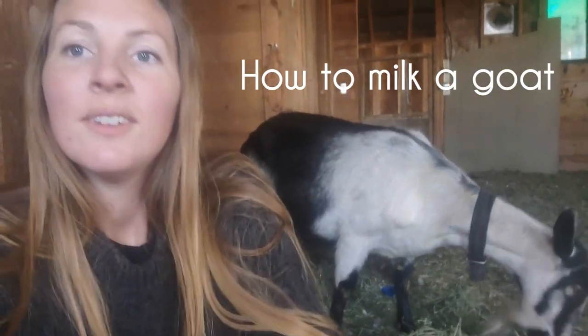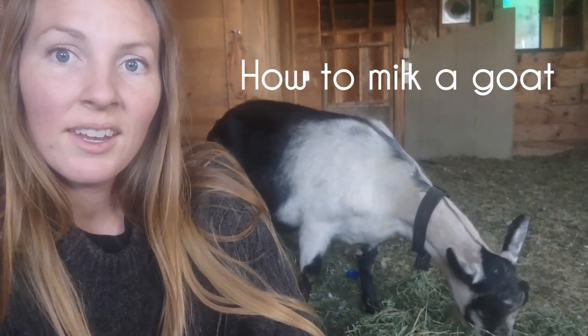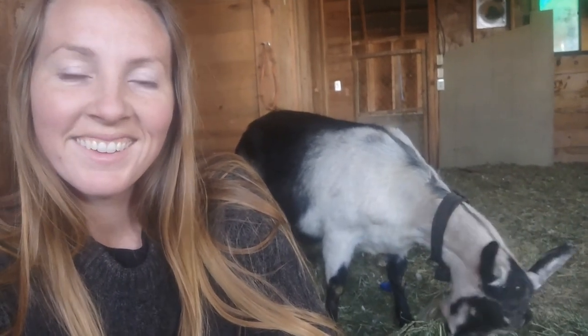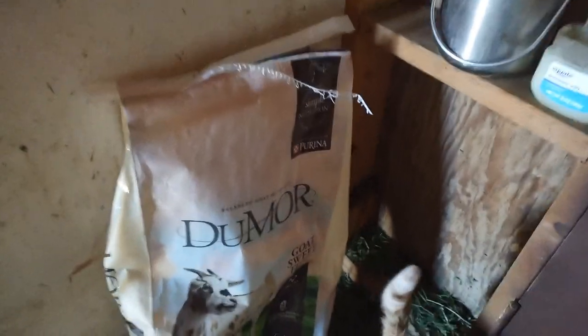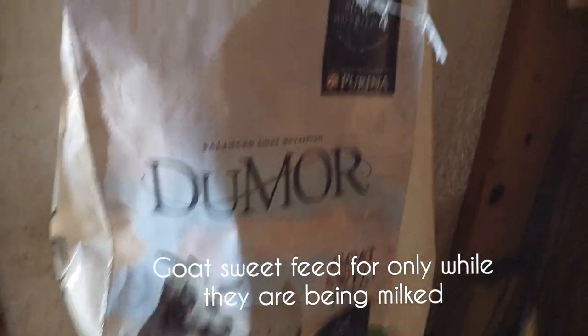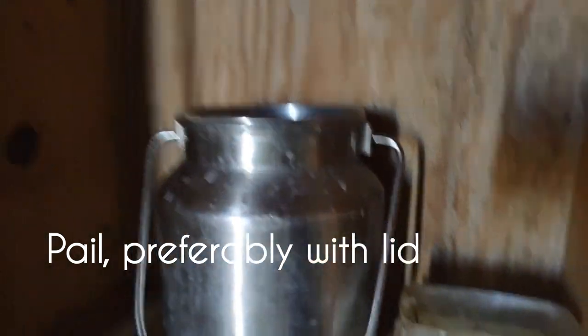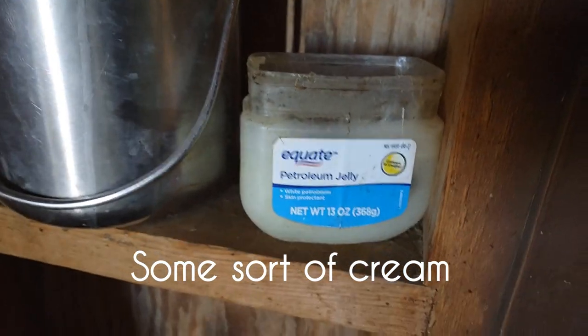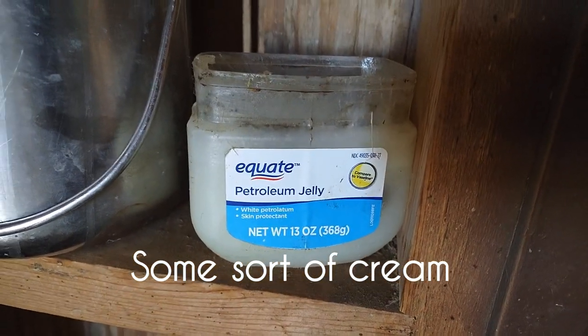Today we're milking a goat — how to milk a goat and some tips. Here's what you need: I feed sweet feed goat hogger feed. You need some sort of pail; I like the ones that have a lid on them because it's just easier. And then you need some sort of cream — I use this because it's cheap.